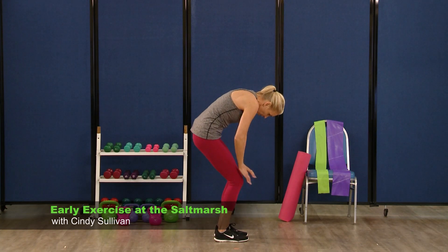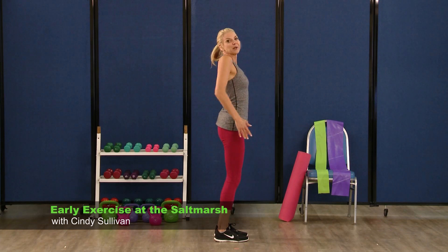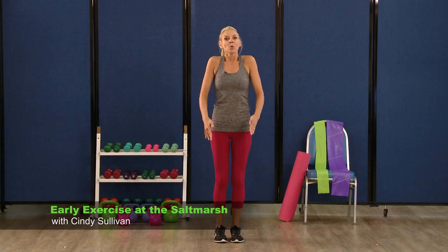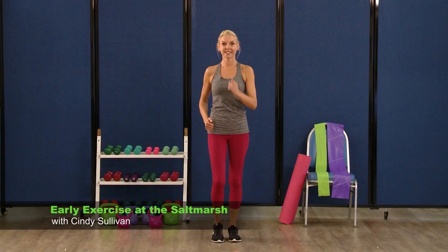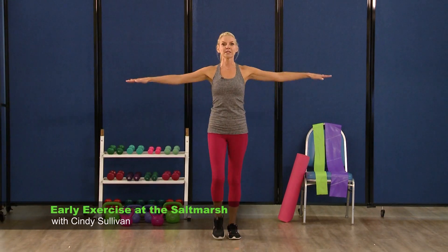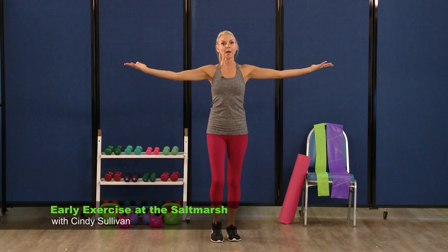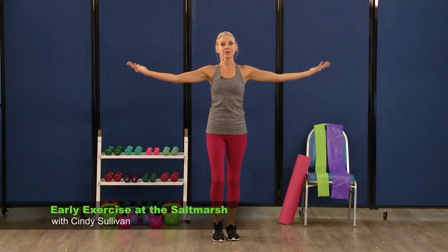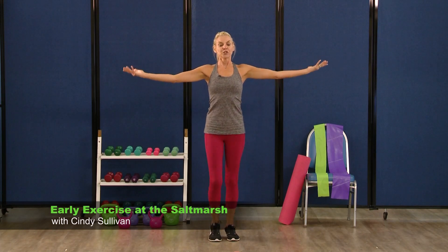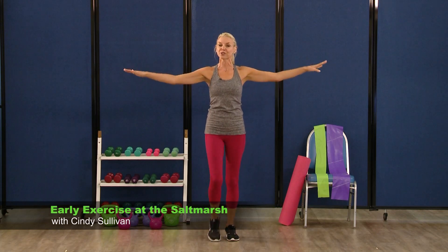One more time. Breathe in, roll it up nice and slow. Stand up nice and tall. We're going to add that march back in. Bring those arms right out to the side — palms are going to come up and down. It's really important to get those joints moving. Joints really help with the stability around your muscles, and muscles need to stay strong.